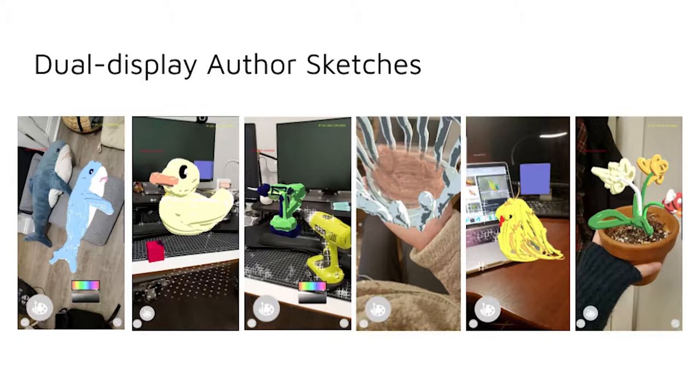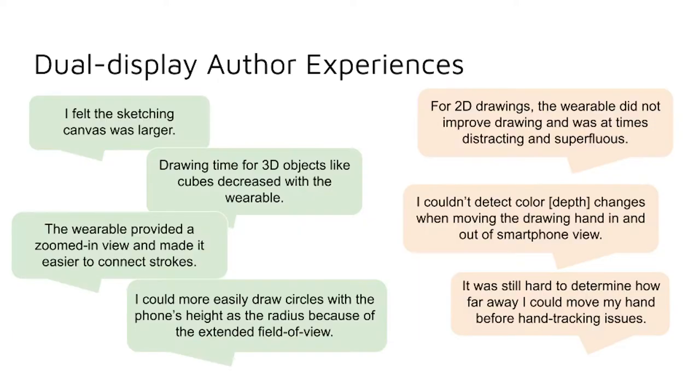Here are some examples of sketches from the smartphone wearable dual display format. For the dual display format, the author users found that they felt the sketching canvas was larger, and that drawing time for 3D objects like cubes decreased with the wearable. The wearable provided a zoomed-in view and made it easier to connect strokes, and they found they could more easily draw circles with the phone's height as the radius because of the extended field of view. For 2D drawings, the wearable did not improve drawing, and was at times distracting and superfluous. They couldn't detect color depth changes when moving the drawing hand in and out of smartphone view, and it was still hard to determine how far away they could move their hand before experiencing hand tracking issues.